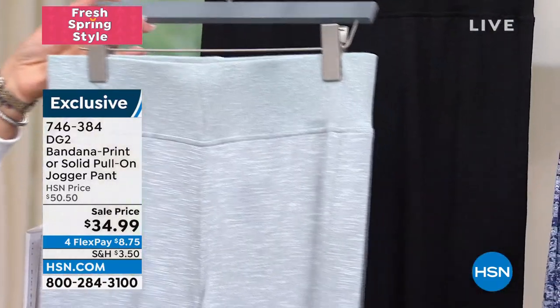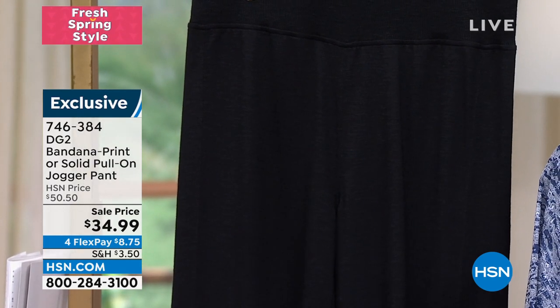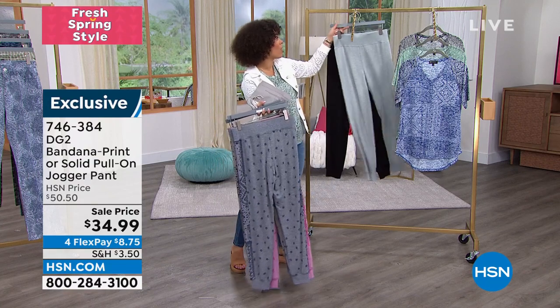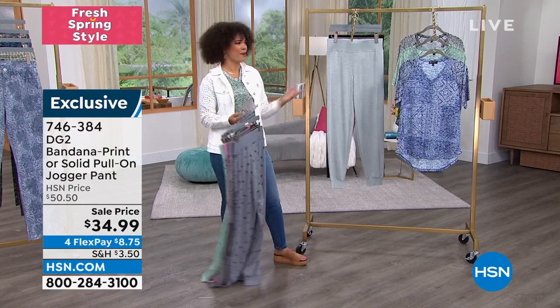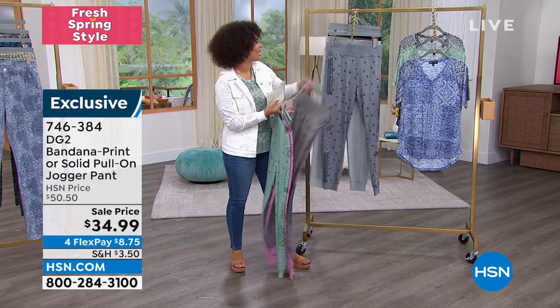It's a very muted gray and then there it is in black. Extra-extra small to 3X, with average, petite, and tall inseam. I have never met a jogger where they say, 'Oh, you're 5'5"? I've got you. You're 5'10"? I've got you.' I love that we have different inseams on this.